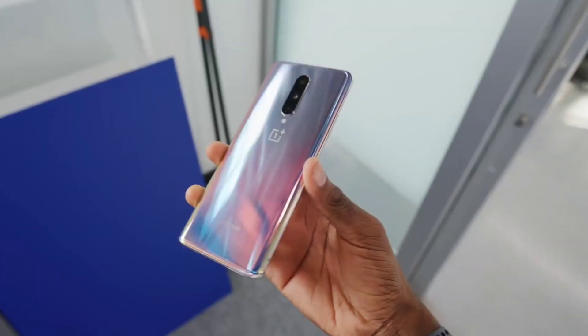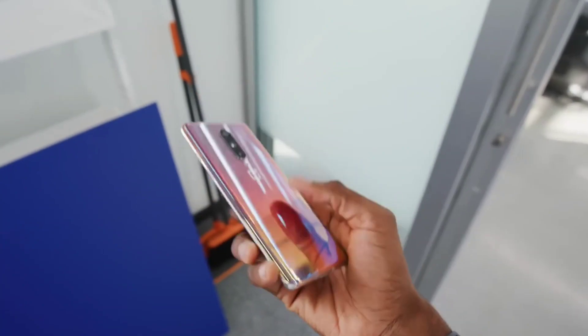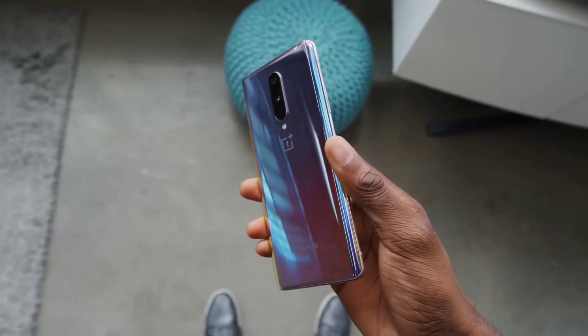Phone ke design ke baare mein aapko zyada kuch nahi bolonga — OnePlus ka typical design aap jaante ho. Yahan glass wali body dekhne ko milegi, latest Gorilla Glass ki protection hogi. Saath hi dual stereo speakers bhi honge, aur IP68 ka waterproof rating dekhne ko milega. Overall yeh sab kuch iske design aur display mein hone wala hai.